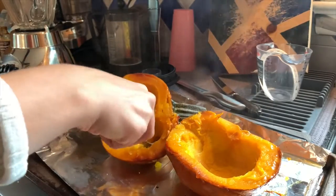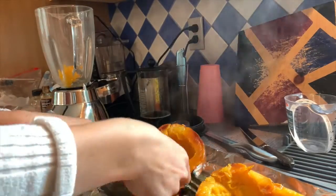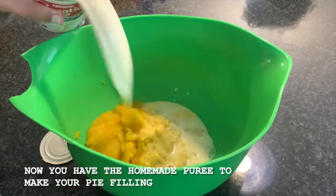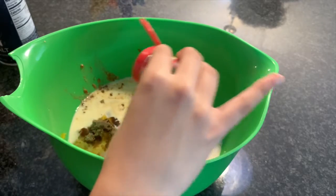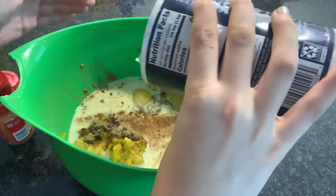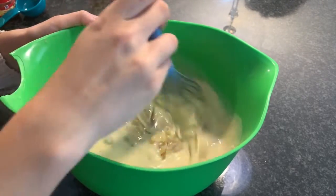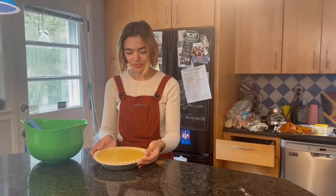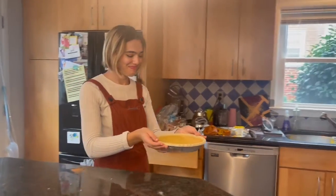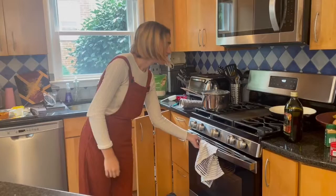Start by scooping out all the pumpkin and putting it into a blender. Now the pumpkin pie is going to bake for 40 to 60 minutes at 400 degrees Fahrenheit.